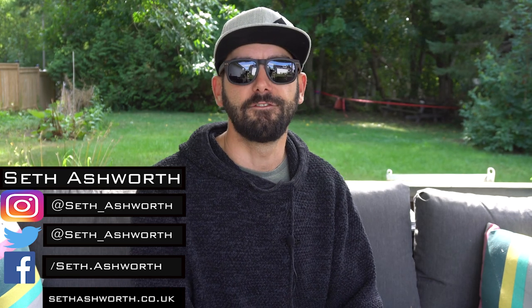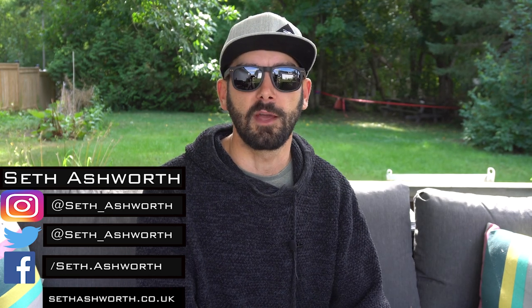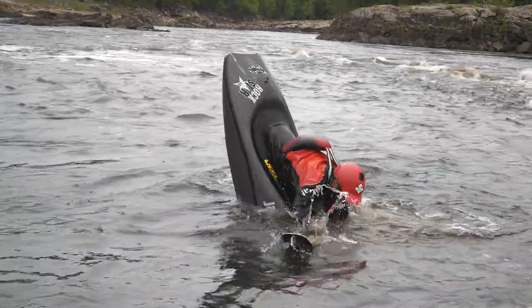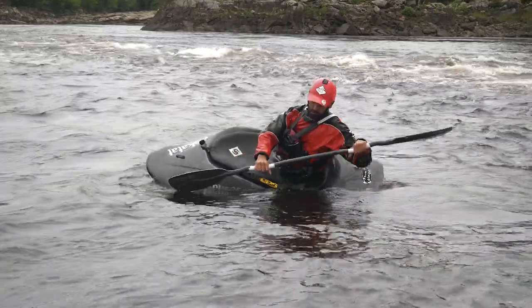Welcome back to another freestyle kayak tutorial. This week I'm covering a drill I like to call the single pump or the no pump — it's basically getting your boat into that vertical position using mostly your core power and your edge control, instead of deploying speed and power like we do with the double pump.